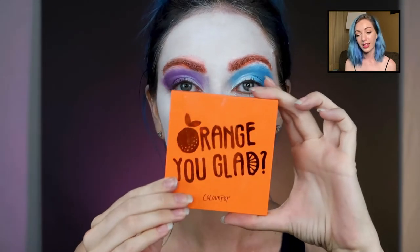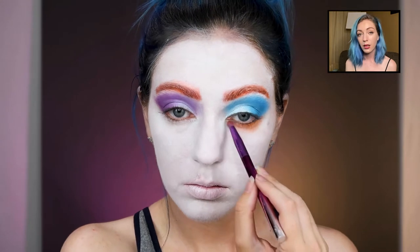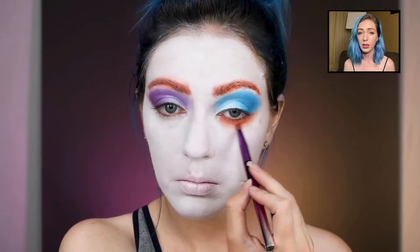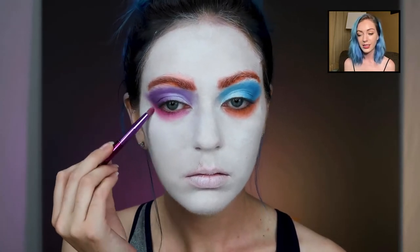Back to the orange Uglad palette — underneath the blue eye is orange, so I took the lightest shade, blended it out, then added a little bit of darker shade and made it really blended. And then underneath the other side I'm using a pink.